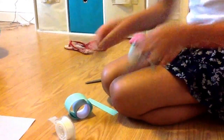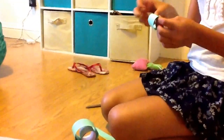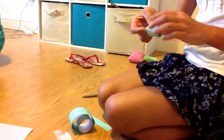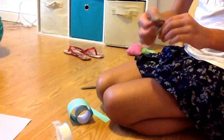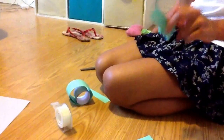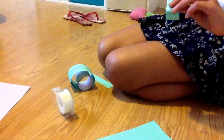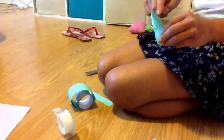You want to tape it just like that, and then you want to try and bend it so it sticks up. Then you want to cut it. It kind of looks better to make it bend and cut it to make it look a little different.